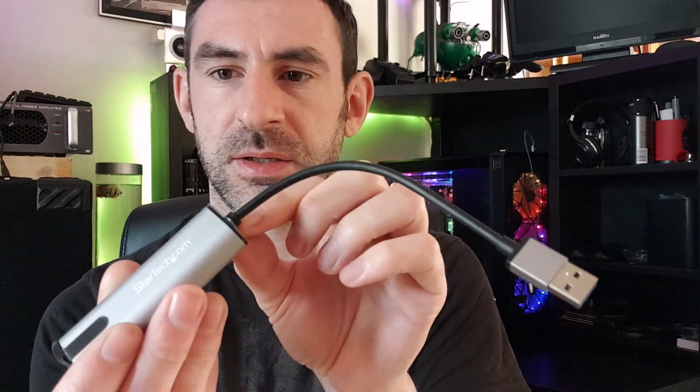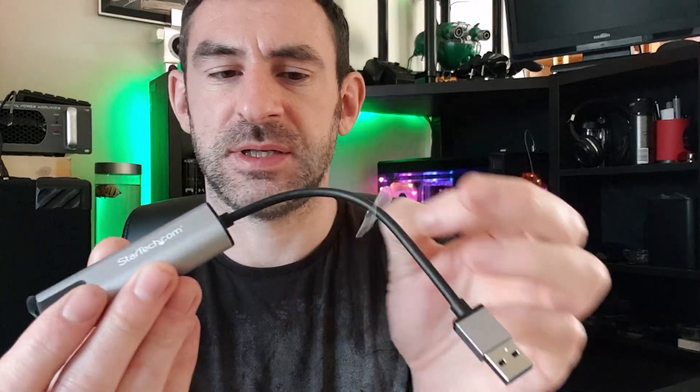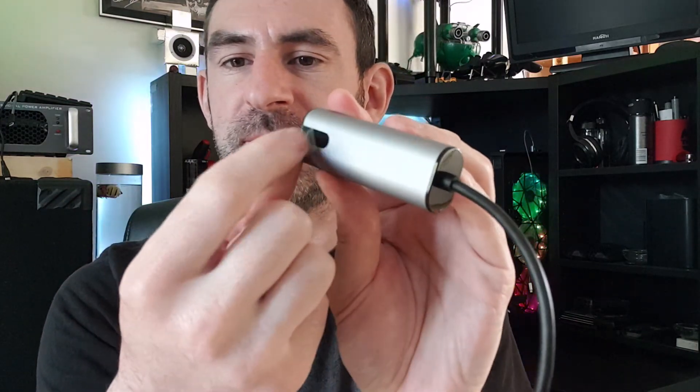Back to unboxing — peeling off the protective film. It's a bit trapped and you have to break it to get started. There looks to be another layer — and there you go.